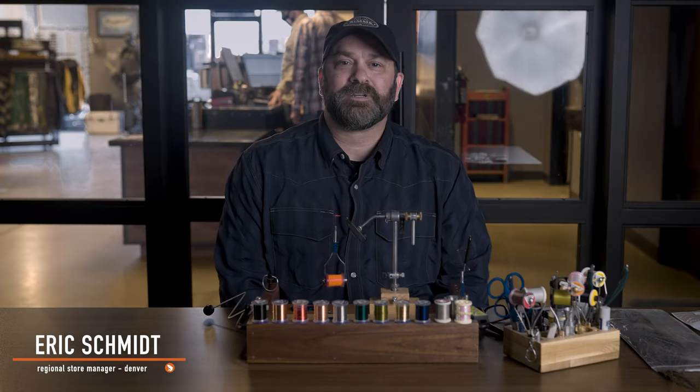What's up everybody? It's Eric with Trouts Fly Fishing in Denver. In today's installment of how to get started in fly tying, we are going to talk about the whip finish.